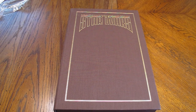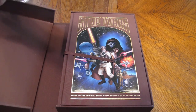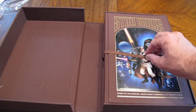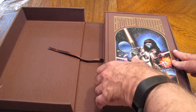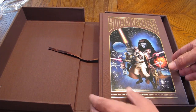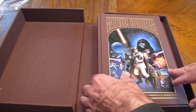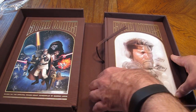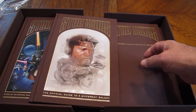We've got a clamshell box here. Oh, I lift it open — it looks so nice. I love ribbons. This is no doubt just a ribbon to help you pull things out, not necessarily to keep your place like a bookmark. Just in case I might lose my place. But we've got three books in the set.